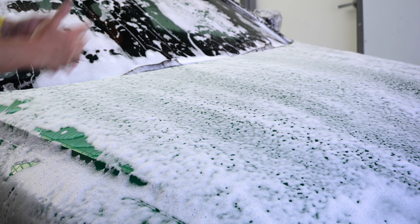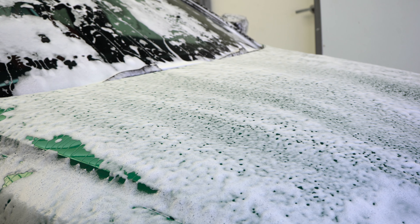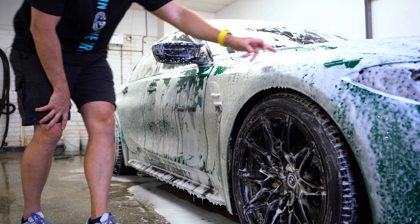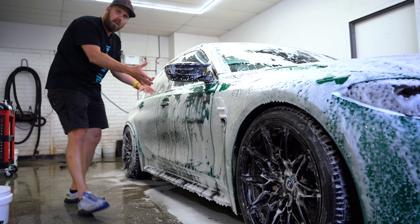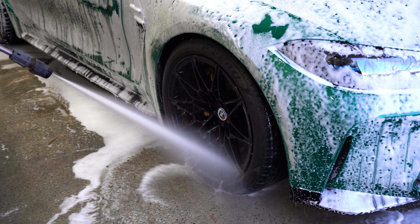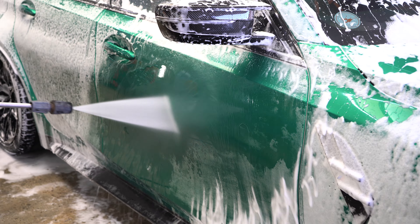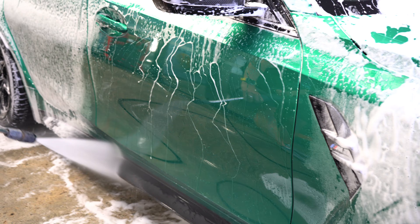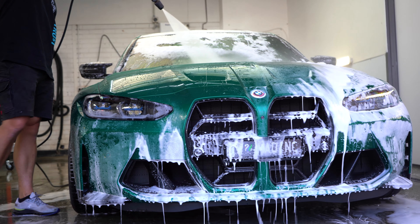As you can see, the foam is still dwelling in the areas where it has stuck to the dirt — you can see all the areas that are filthy. That's the idea of the foam: it's sticking to the dirt. As I wash the foam off, it's almost like peeling the dirt off. When rinsing, use the force of the water like a broom to push the dirt-filled foam towards the edges of the panels and off the car.